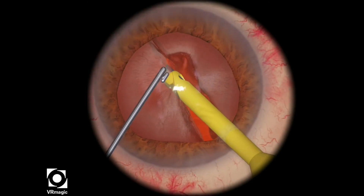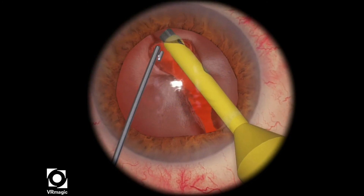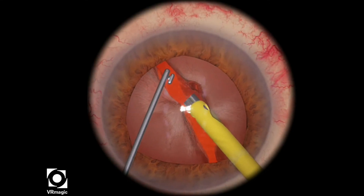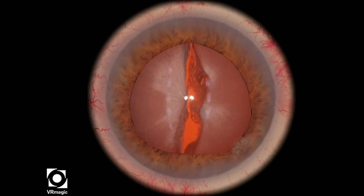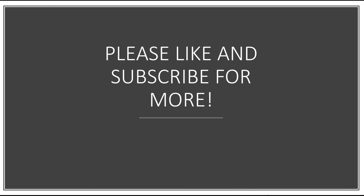Here I'm digging and using way too much ultrasonic energy, at least according to the machine, but then I'm able to propagate the crack. And here I demonstrate that if you pull too far, you're actually going to create a posterior capsular rupture.